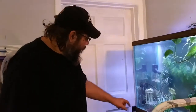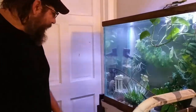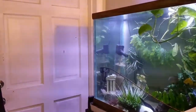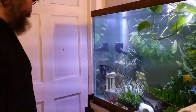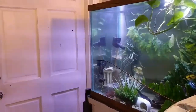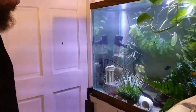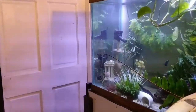We woke up this morning to something really exciting. Our convict cichlids have had babies. We have fry living in this little decoration. We've been watching them for the better part of a couple of weeks, protecting that coliseum and running off the other cichlids in the tank. And as of this morning, they now have a bunch of little baby convict cichlid fry in there.